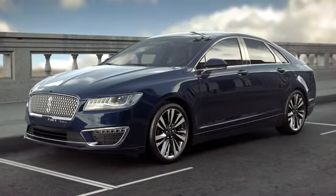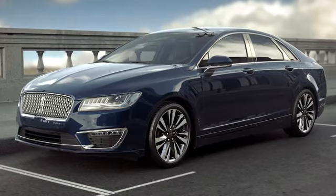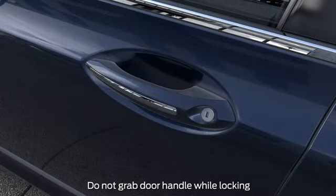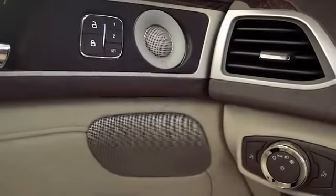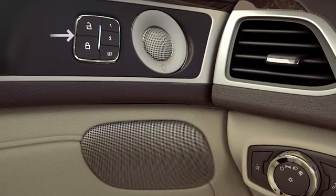To lock your doors, just press and hold the sensor on the driver's door handle for about half a second. It'll have ridges, like this. When you hear them click, you'll know they're locked. Or you can press the lock/unlock button on the inside door panel before closing the door and it will automatically lock.